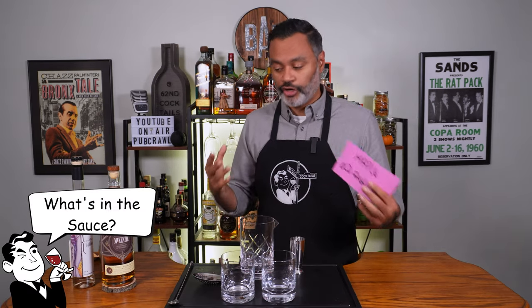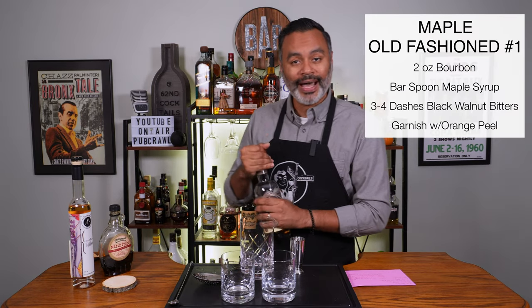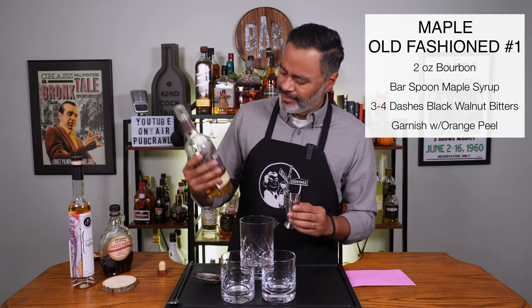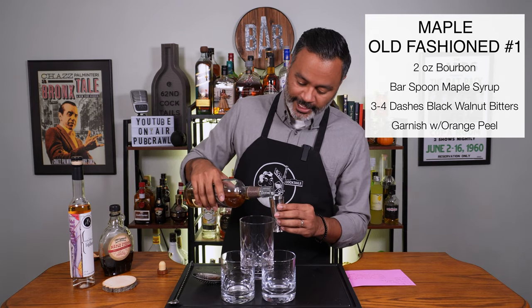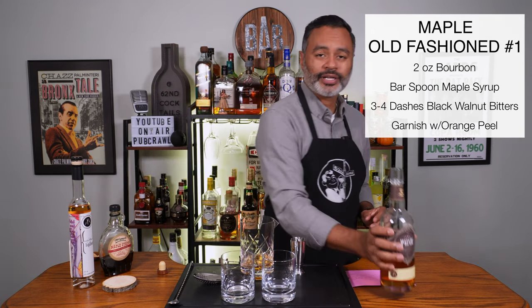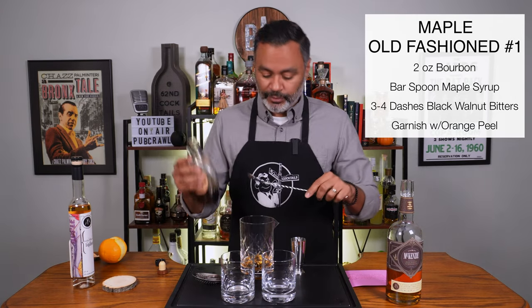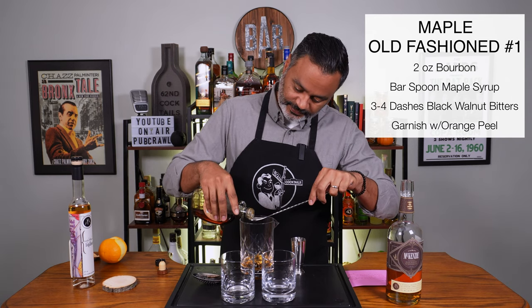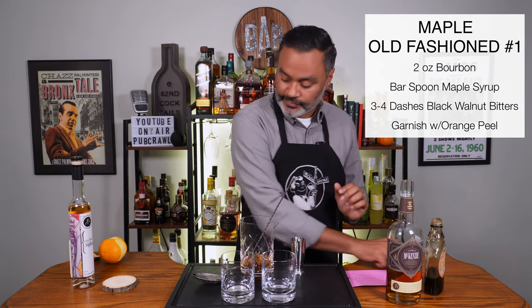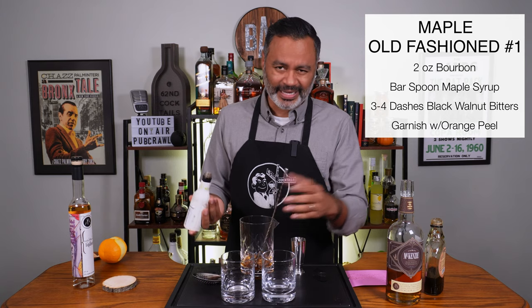So let's look at what's in the first version — a maple old fashioned. We're gonna do two ounces of bourbon. I'm using some New York bourbon, and that liqueur is also from New York — they might be from the same distillery, not sure. Then we're gonna do a bar spoon of maple syrup. And then two to three dashes of black walnut bitters. If you don't have this you can use orange bitters, Angostura, whatever you like — but I think this goes really well with these fall cocktails.